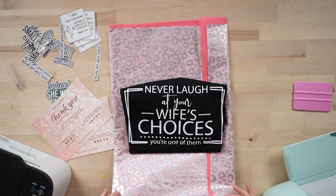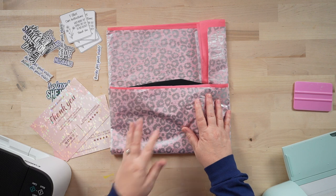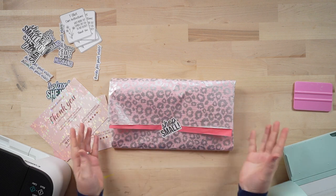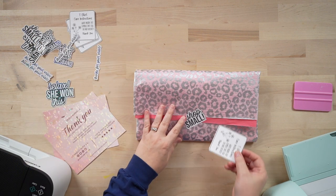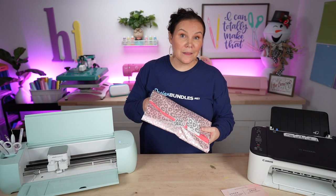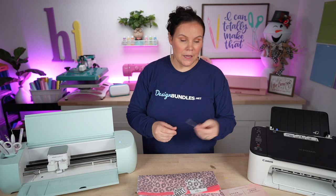Now let's put together our packaging. Take two sheets of tissue paper — I like to use a leopard print and a coral together. Fold it and add one of those packaging stickers, and the packaging is ready. Slide in the t-shirt care instructions and the thank you card. Put everything into a poly mailer, then stick the 'relax, she won it' sticker on the outside of the poly mailer. You could also include a die-cut sticker inside the package as a fun extra.